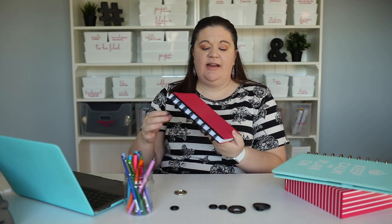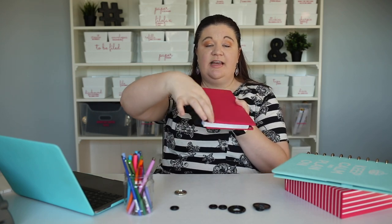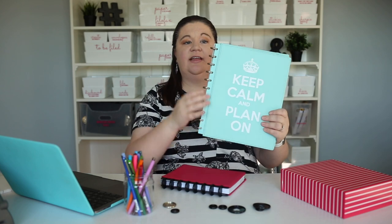You can create a disc bound notebook of any size. I could do one that was just three rings and just this tall. This is a standard size called half letter size, and this one uses eight rings. If I want a full US letter size it's going to use 11 rings. Just use a different number of rings if you want a different size of page.